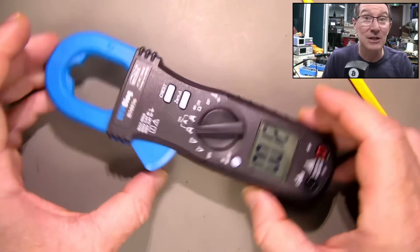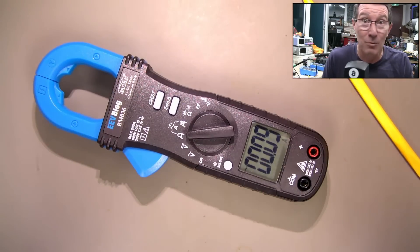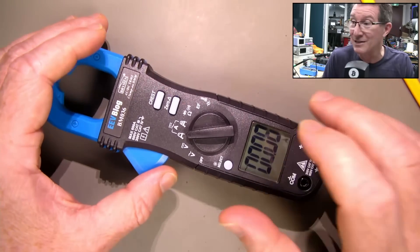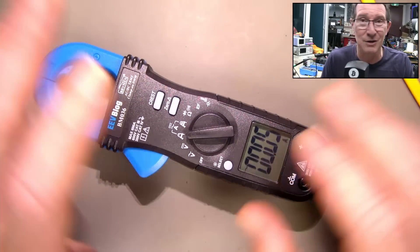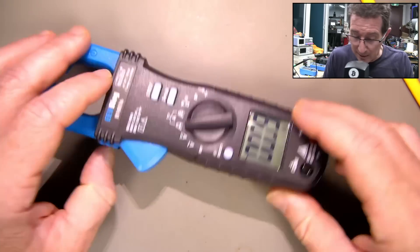Anyway, they're susceptible to the Earth's magnetic field — that's not particular to this meter, all meters have it. So if you have one with an even lower range, like the Uni-T one, it's all over the shop.